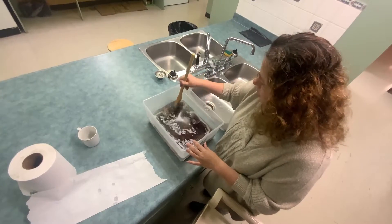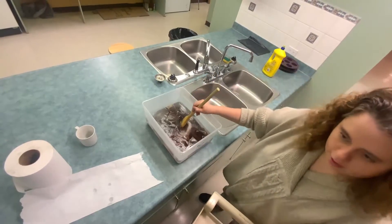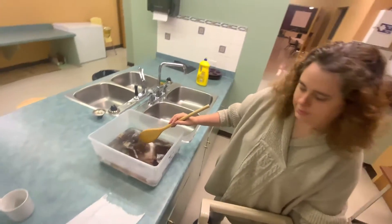You can just use one color if you want, you can use more than one color — whatever works for you. And now we're just going to put on the lid and let it sit for about an hour.